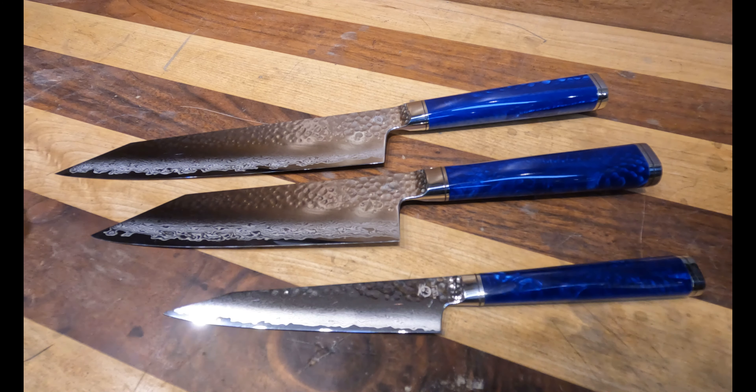If you're interested in a unique Japanese-made knife, take a look at the Sōryū line by Ryusen at serenityknives.com.